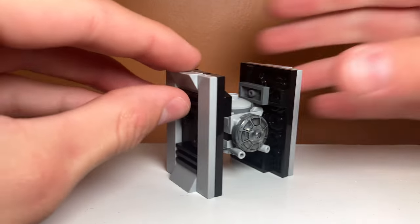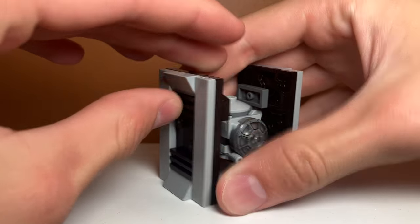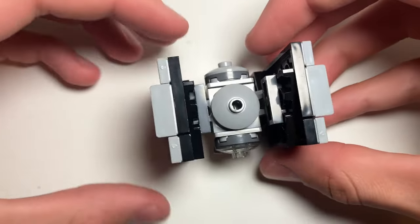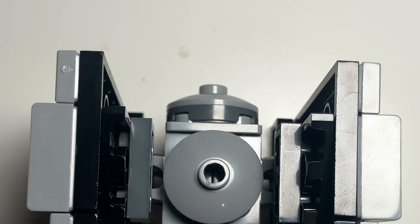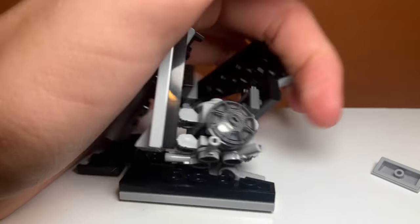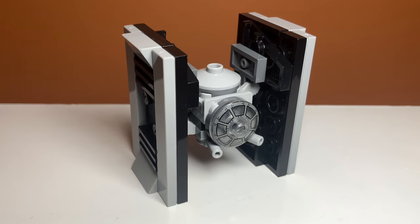The TIE Fighter wings also have these weird angular pieces on the sides. It is definitely not accurate to what you see in the movies, but it is definitely the best piece you could put there. A weird part of the set is how the cockpit is not really round — it's more of a cylinder, and I wish it was more round. It's just the piece limitations in the set, but overall I think the build looks really cool, and I'm really surprised I was able to build this and it doesn't just crumble in your hands. Tutorial coming soon!